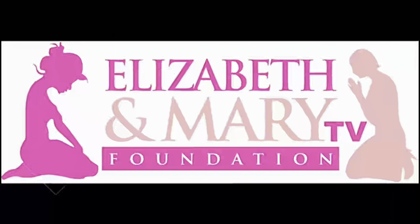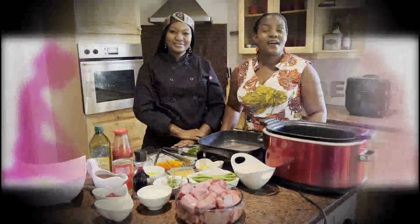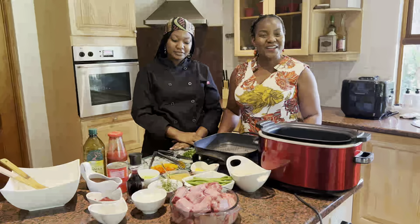Get ready for the next best thing with Elizabeth and Mary Foundation TV. We discover and mold the young woman and add to every woman's faith. We will inspire the woman seeking and already in a relationship while strengthening our life skills. It's a place for fervent prayer that availeth much, agreeing in good and bad times. It's the journey of every woman's faith. Please subscribe to our channel. May God bless you exceedingly and abundantly.